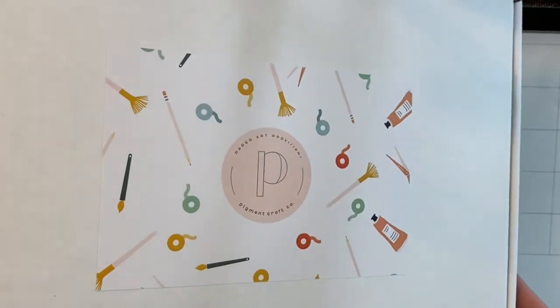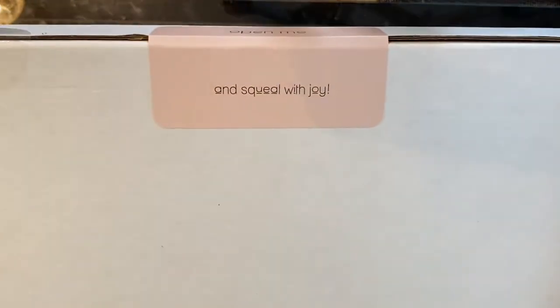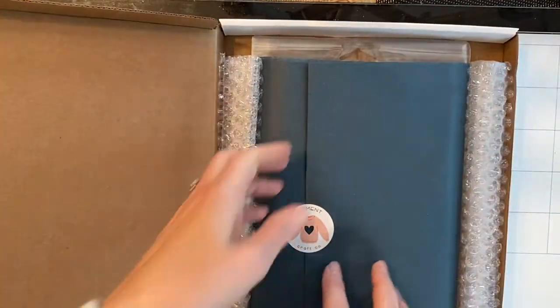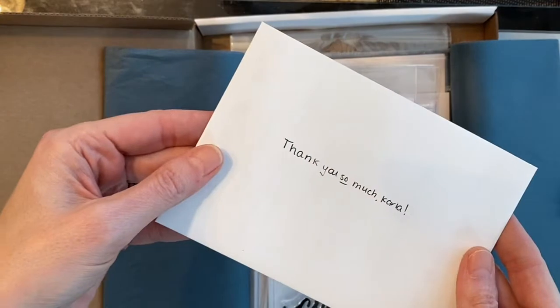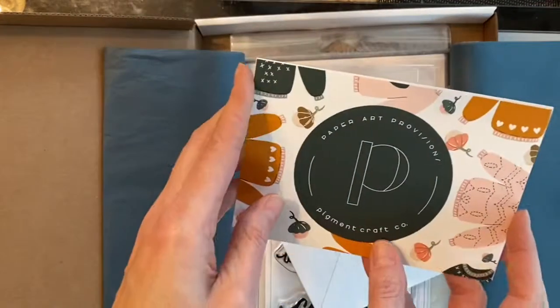I was lucky enough to win a gift card in the Canada Day blog hop that they were sponsoring, and this was some of the things that I purchased with the gift card. Then of course a few extra things I had to pick up because they were just so beautiful — fall is my favorite, so I couldn't wait to get their fall goodies.